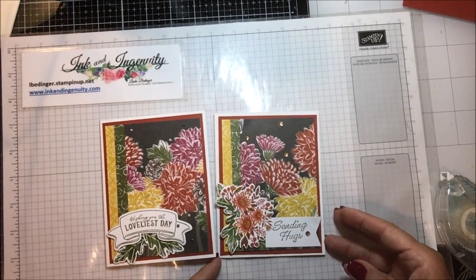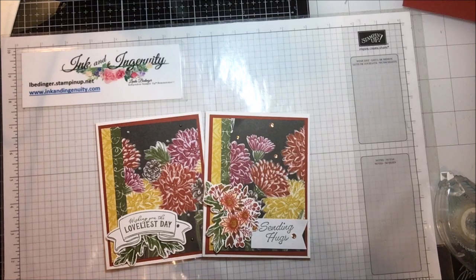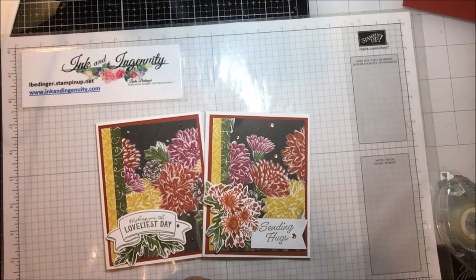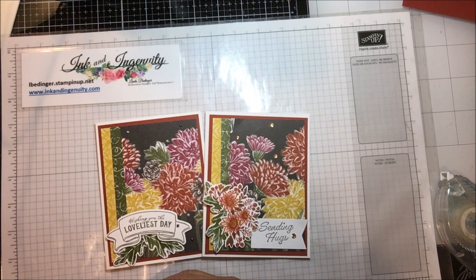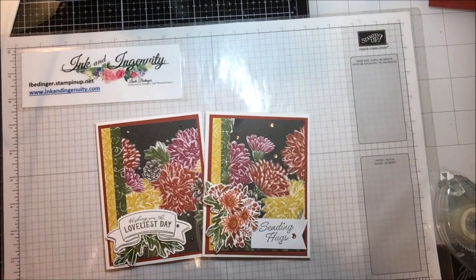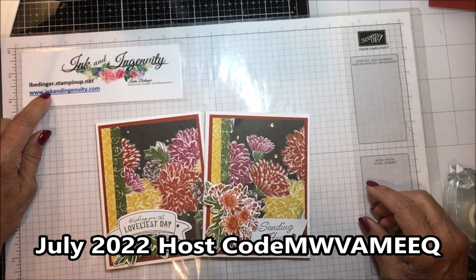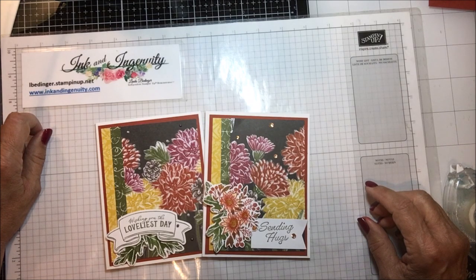Sale-a-bration is going on — there's a joint offer with a beautiful planner, a nice big one, eight by nine and a half, along with all of the pages and a 28-stamp stamp set that goes with it. My prize draw is a $60 shopping spree on me, and you put yourself in the drawing by placing an order of any size on my store at lbedinger.stampinup.net. You can also get to it through my blog at www.inkandingenuity.com.